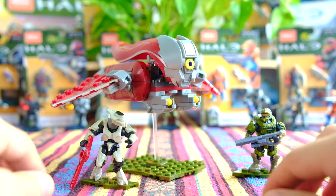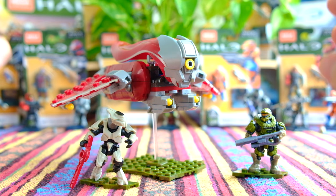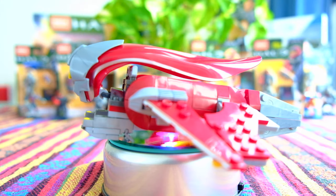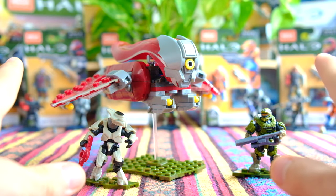Hello once again YouTube and welcome back to The Domain. Today we're doing an in-depth analysis on the Banshee Breakout for Mega Constructs' Halo Infinite 2020 line, and we're going to be answering the question: should you buy this set in as much detail as possible?